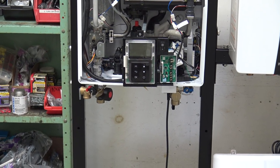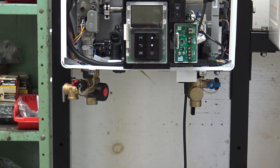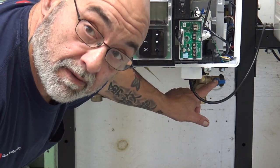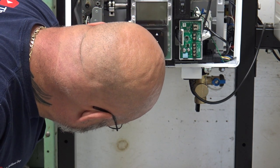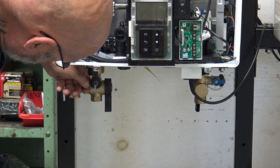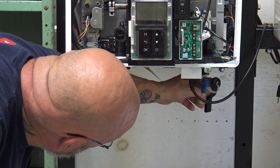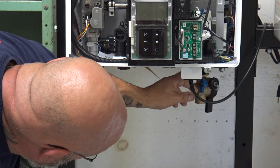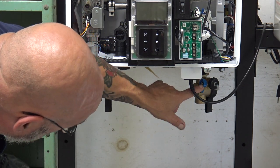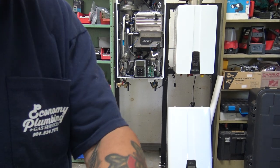We have two valve kits on this tankless. There's the valve kit — you have your cold water with your cold water port, your hot water with your hot water port, and here are your valves. Normally they'd be positioned at an angle because you have the filter up here, then your hot, and then your two service ports.